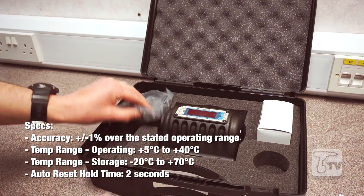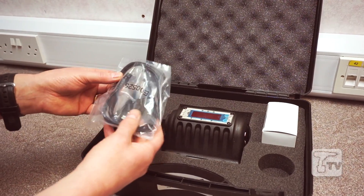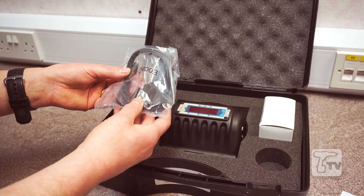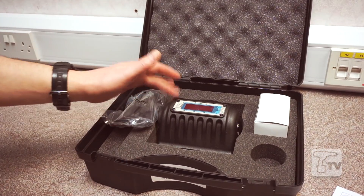We have a power supply, a serial lead to enable the TruCheck to be linked to a PC if you were to download the free Norbar software, and of course the TruCheck itself.